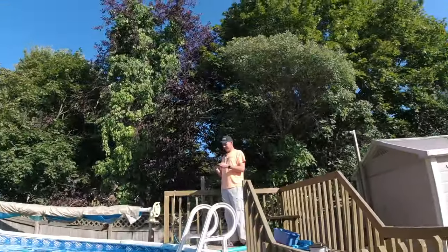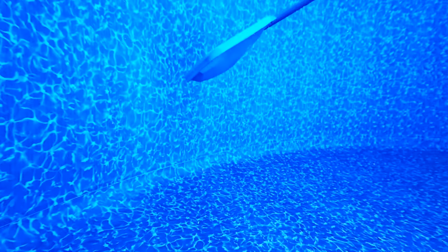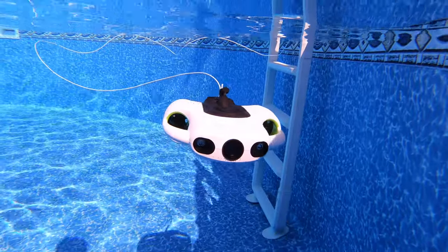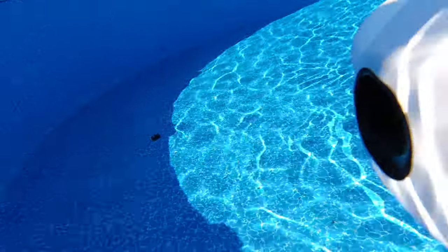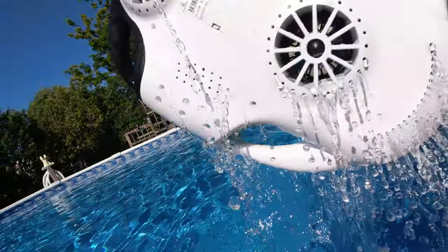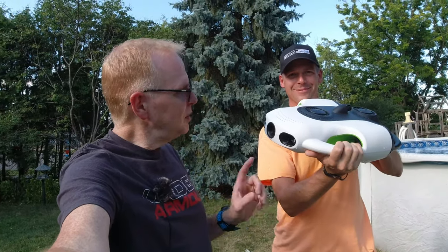Okay, so I've tried this and Andre's tried it. We'll give you our final thoughts in a little bit. I'll take it off altitude hold — it should come up. Coming up, coming up. It's so easy to move it up and down, it just goes so nice. Bring it over here and I will pull it out of the water. Hit the lock button — and I'll yank it out. It is pretty heavy, I tell you. Well, it's got to have ballast, I guess.